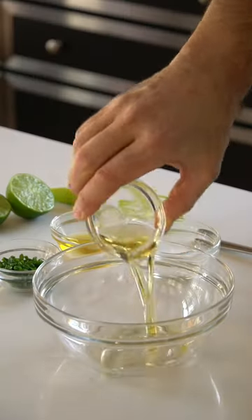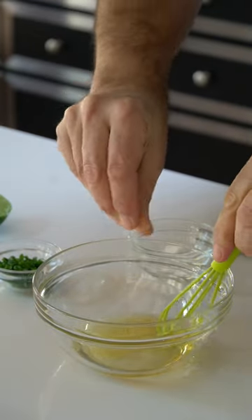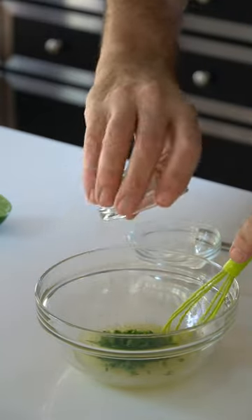While that's happening, we're adding a little bit of vegetable or olive oil, honey, lime juice, and a pinch of salt into a bowl. Whisk it together, then add chopped chives.